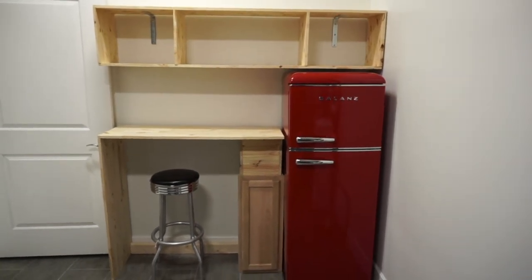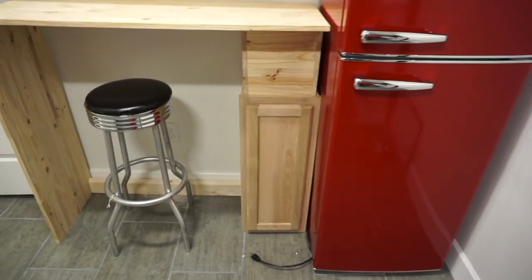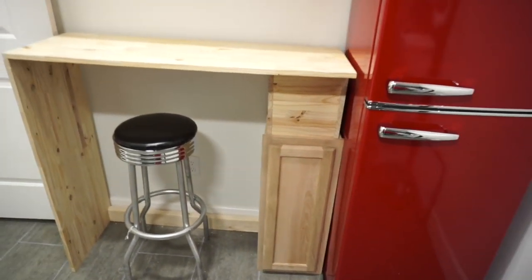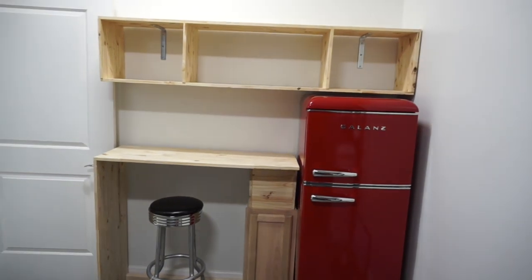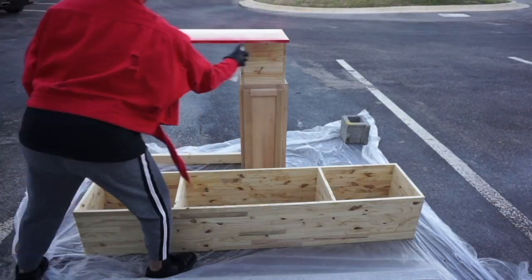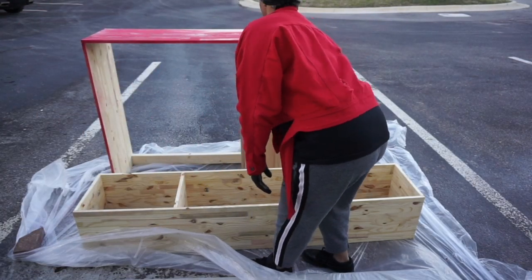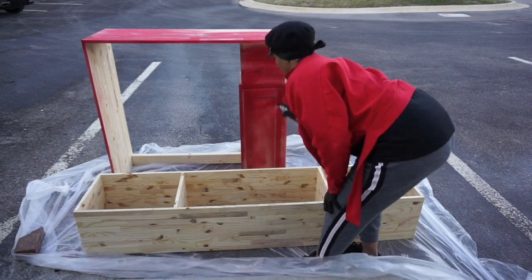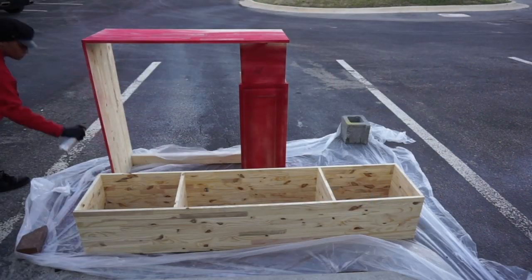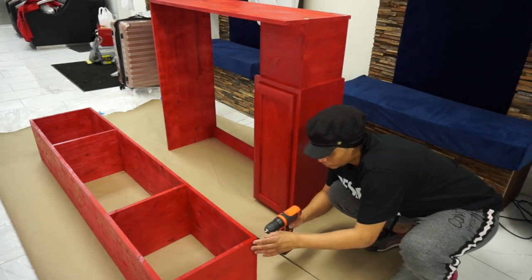This is what it looks like — I've basically placed everything. I did not finish it; I just wanted to make sure everything was pretty much going to fit. I'm going to take some red spray paint just to coat it, prime it or whatever, and then I'm going to use the same paint on the walls for my cabinet and bar top.